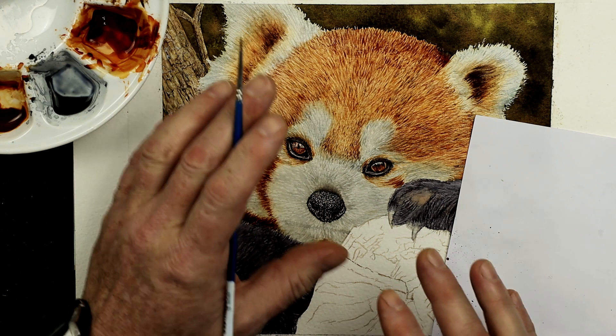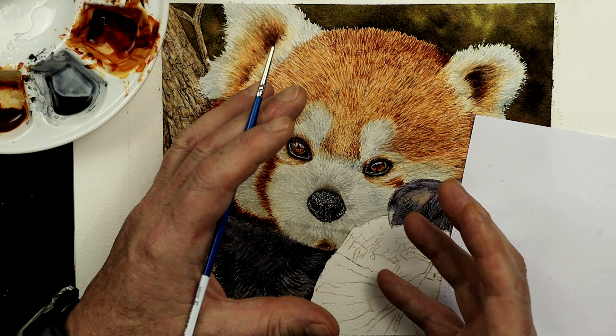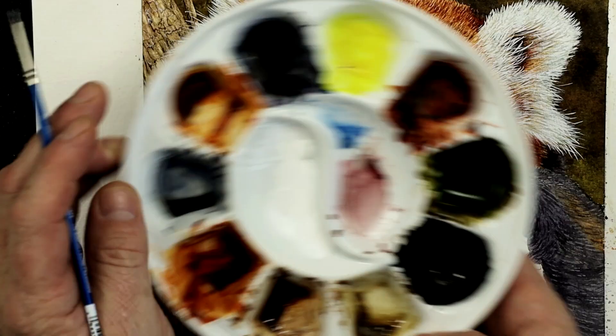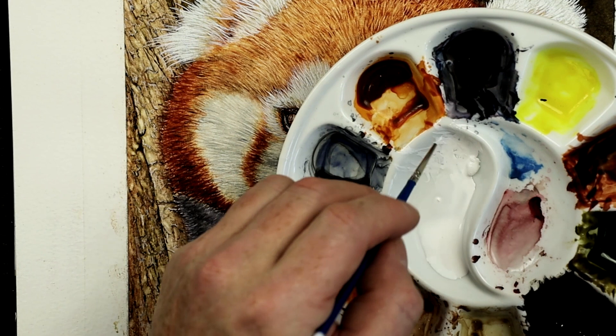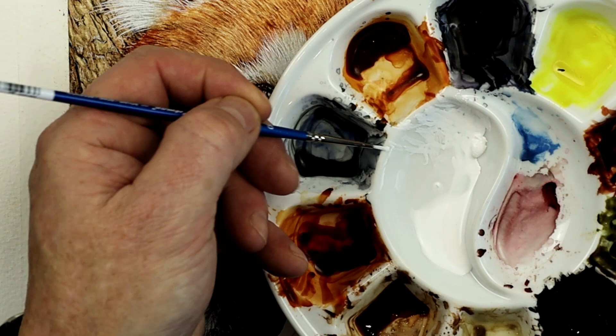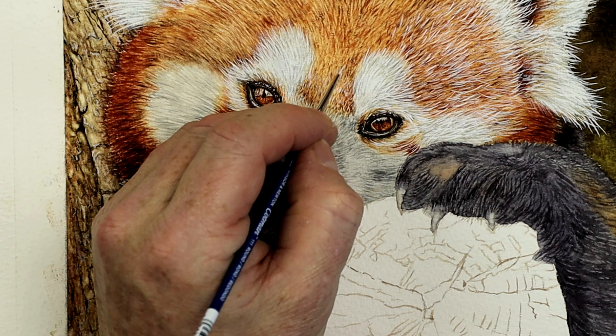Normally when I load a brush, I'll load it, I'll roll it, and then tap it on some kitchen roll. But what I'm going to do now is actually load it and tap it, flattening it against the side of the mixing bowl. Because that will give me a nice flat chiseled edge. When I work with that flat chiseled edge, I can use that long thin chisel to add the very finest of marks within this red panda painting — for these very tiny marks of white hairs. That's how I'd normally use watercolor white, especially when your brush is getting a little bit old and worn.